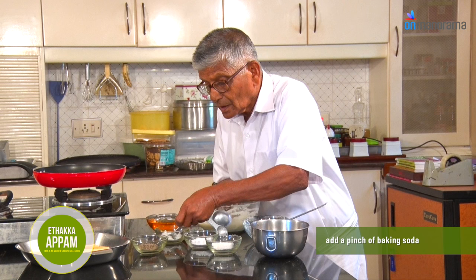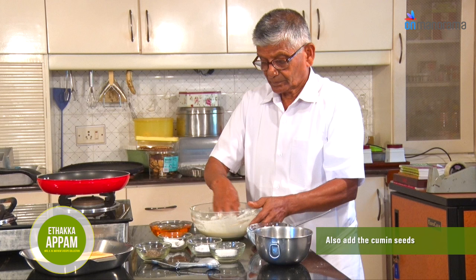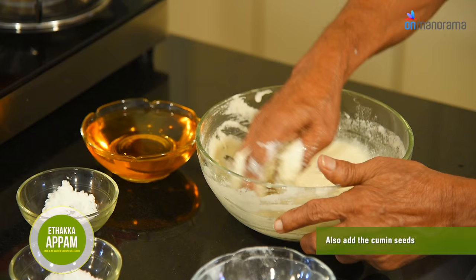Once all the ingredients have combined to make a smooth paste, add a pinch of baking soda and also add the cumin seeds.